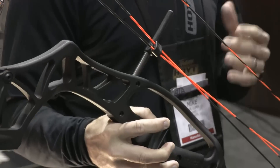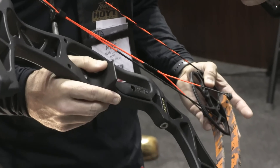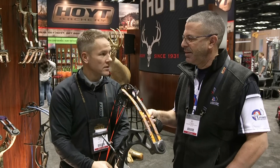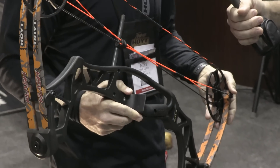We also went from an 8-inch brace height to a 7-inch brace height, so the bow picked up speed, which is also awesome. The other thing that we did is we re-engineered the draw stop on it. It's got a much harder draw stop than the Ignite did — the Ignite was a little bit mushy on the back end. The Clash has a harder draw stop, so really excited about that as well.